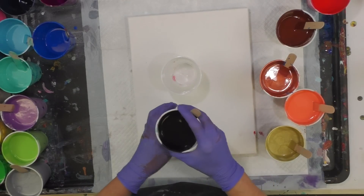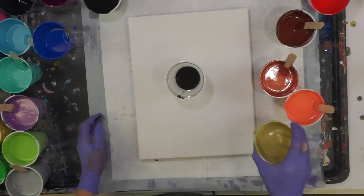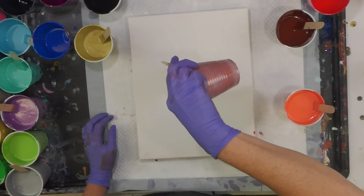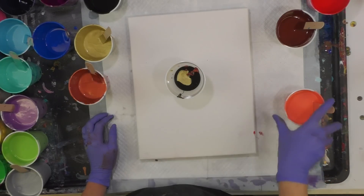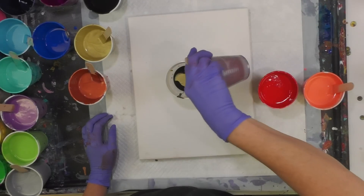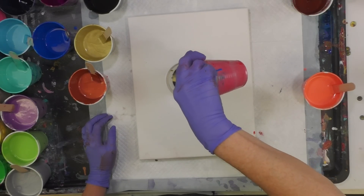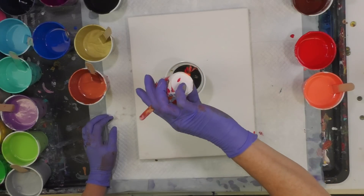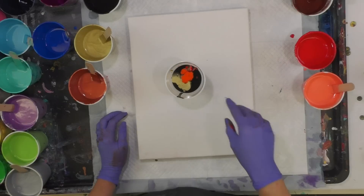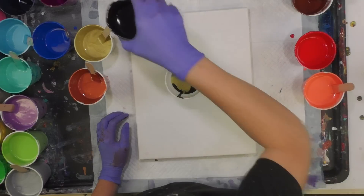I'm going to do a dirty pour, starting with some black. I'm going to pour up high and go deep on the gold, copper, coral, brown, and red. I do have a little bit of orange — I'll just throw that in there too.